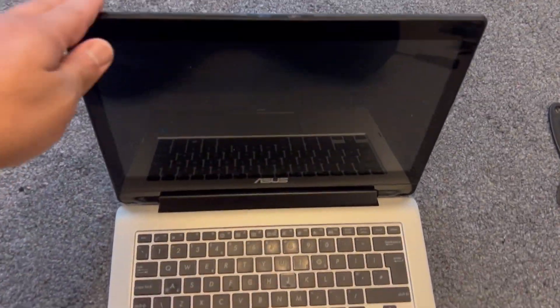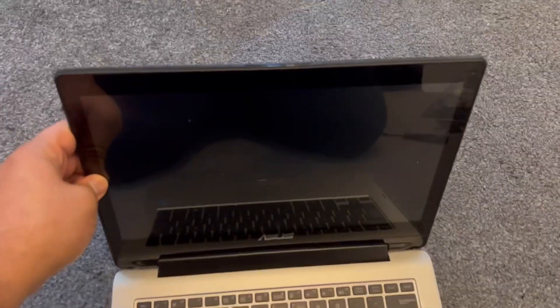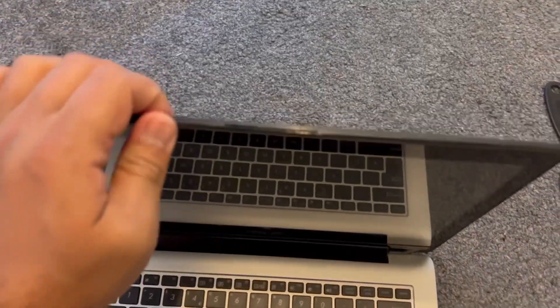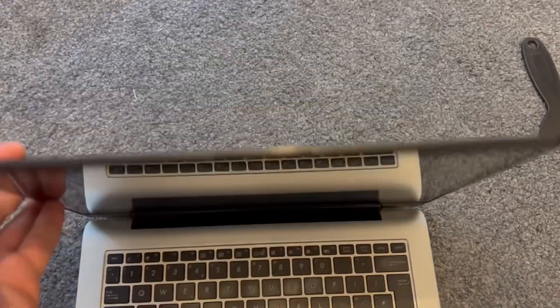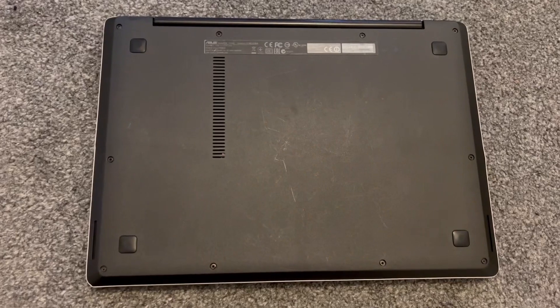Welcome to the channel. In today's video I will show you how to rectify the screen issue — as you can see it's loose. I will show you how to stiffen it and make it more secure for an ASUS Transformer Book Flip TP300L laptop.